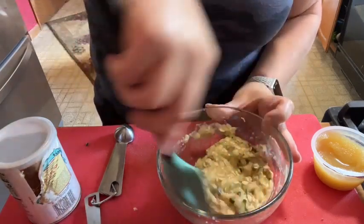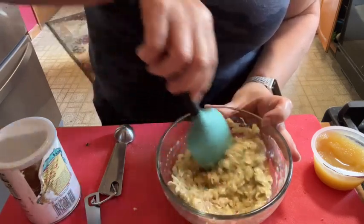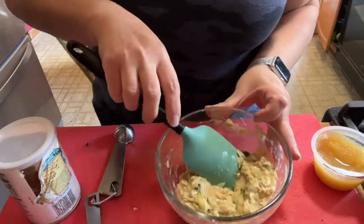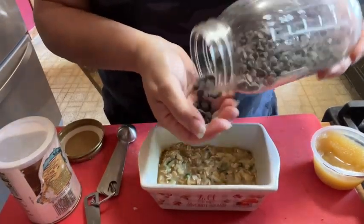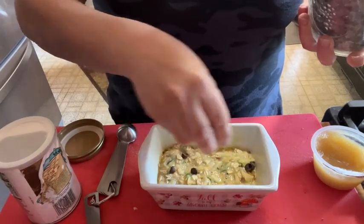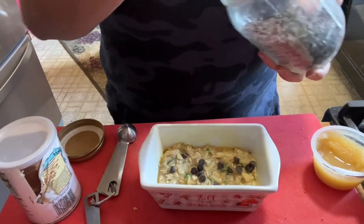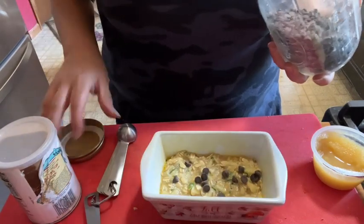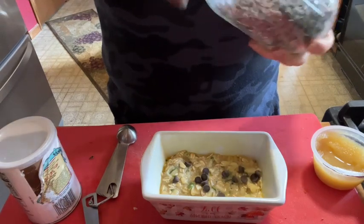We're going to bake it in our mini loaf pan for about 20 to 25 minutes at 375. If you want to add some nuts you can; if you want to add some Lily's you can — that's a zero-point amount, but you absolutely could put a points' worth on here. It's your prerogative. Add as many as you like, and we're going to go bake it in the oven.